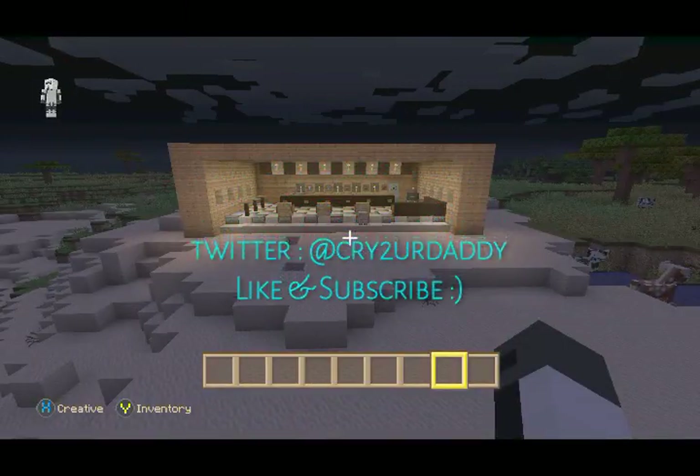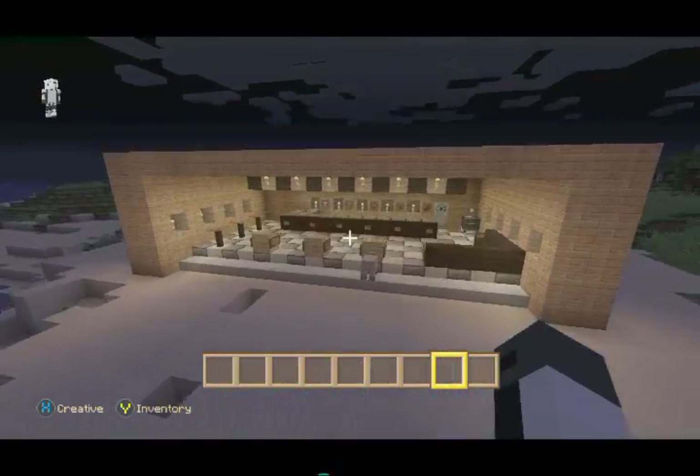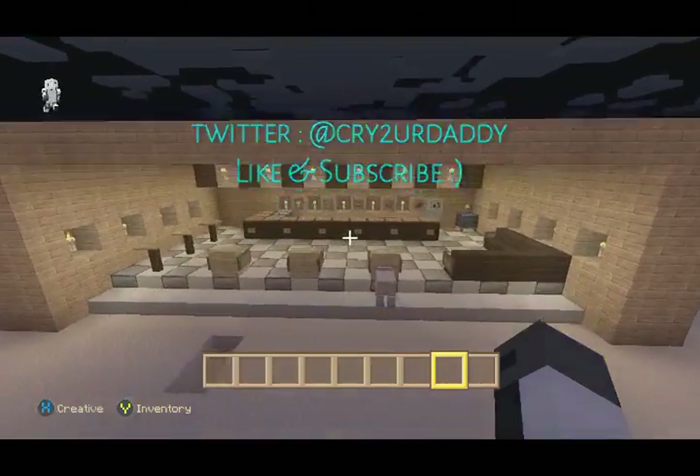Hey guys, Grady Your Mom here. Today I'm going to show you how to build a pretty cool bar.